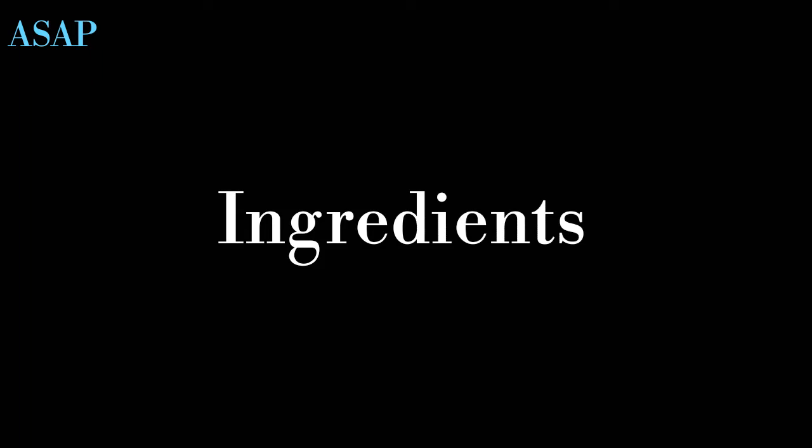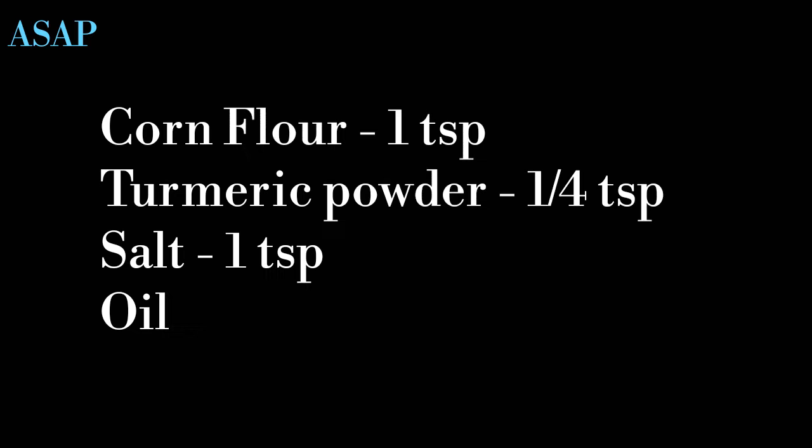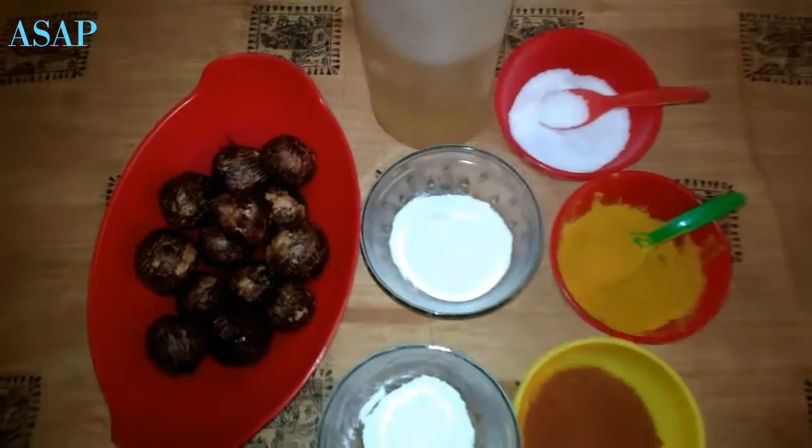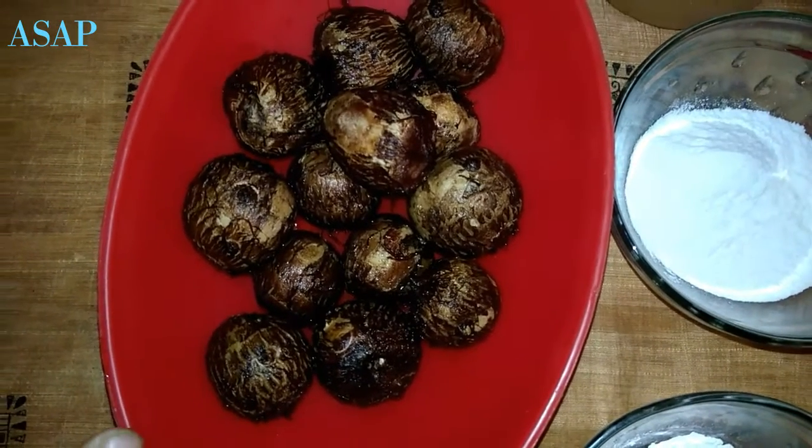Hello, welcome to Aisna Kucheng. If you like this video, please subscribe to our channel.